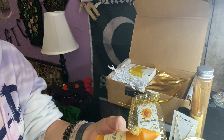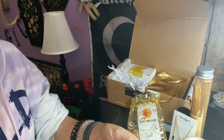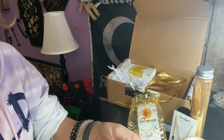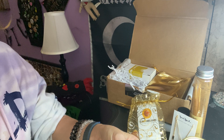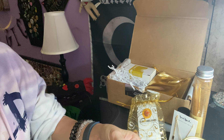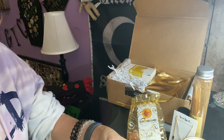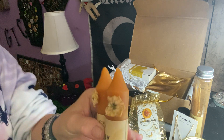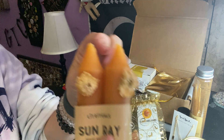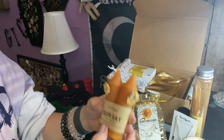We have 'Little Rituals Sunray Ritual Altar Candles' — essential oils, 100% beeswax. I like that it's beeswax. It has an organic synthetic wick. It has a little flower decoration — mine fell off but you can stick it back on because beeswax is soft. So we got two ritual candles.